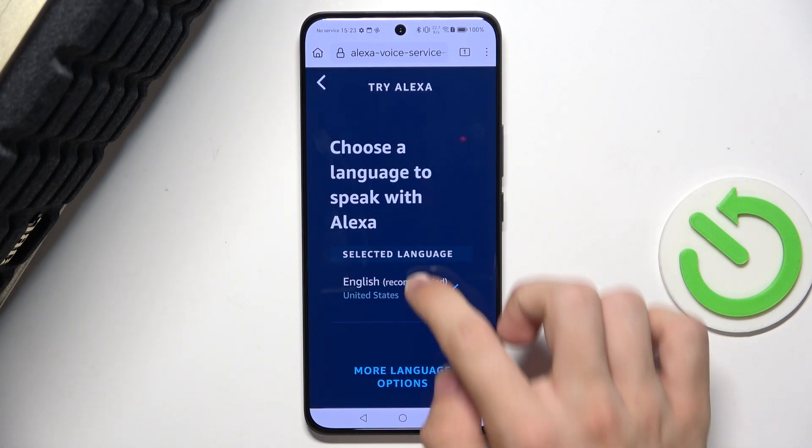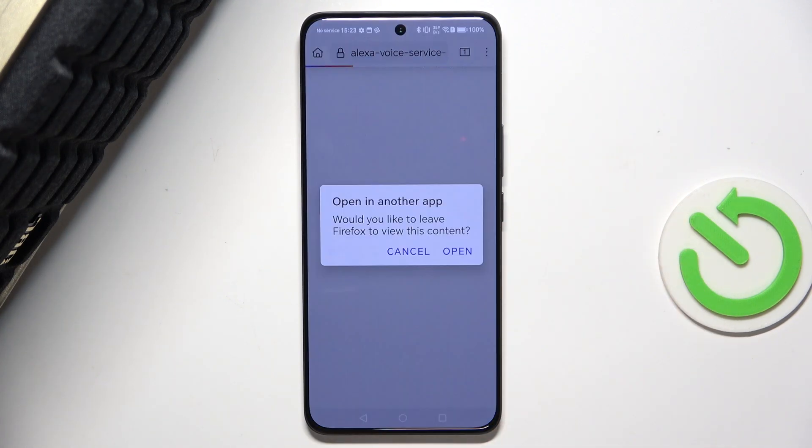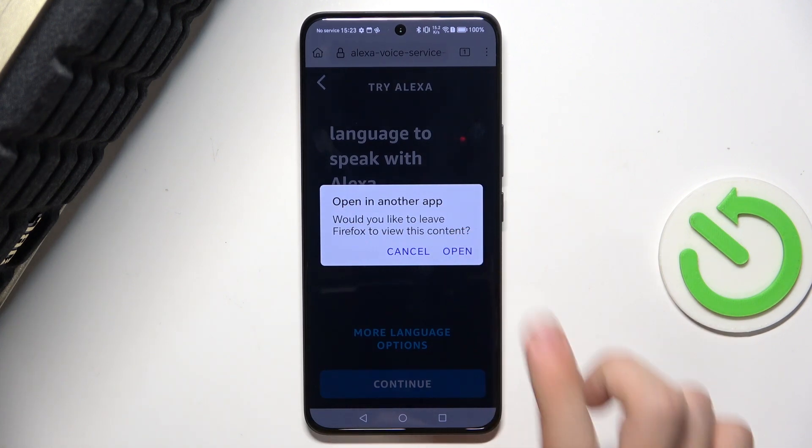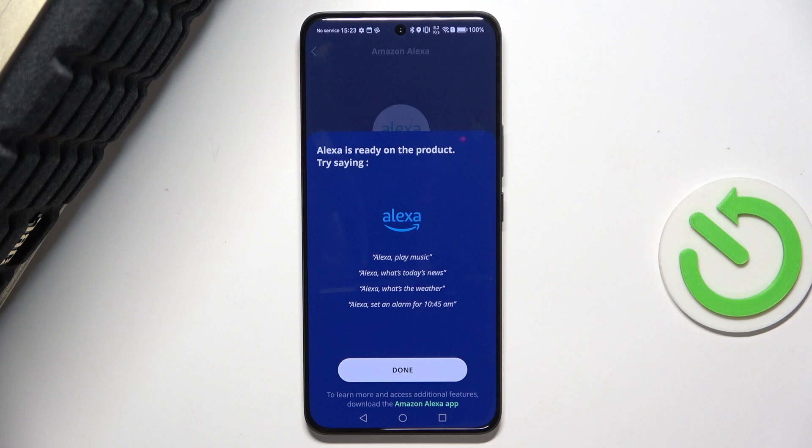Let's choose a language and click on Continue. Then press on Open and it will open the JBL One App again.